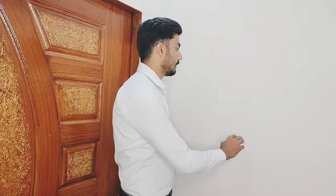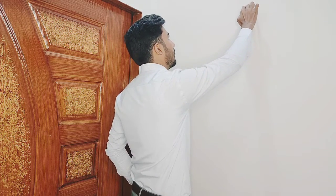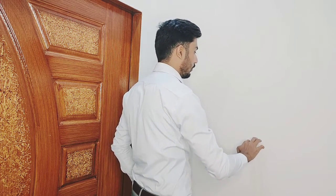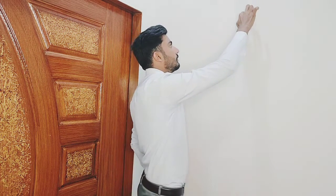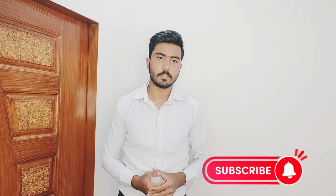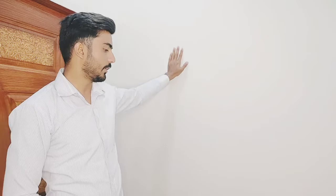For frozen shoulder, we do the finger ladder exercise, where the patient uses their fingers to walk up a wall. The second exercise we do is the wall slide exercise. The patient slides their hand up the wall, and can also use a towel to assist the sliding movement upward.